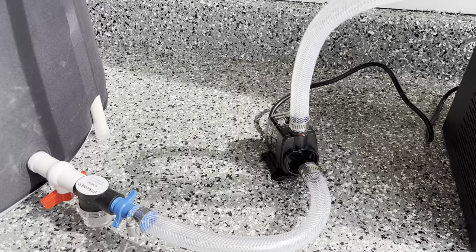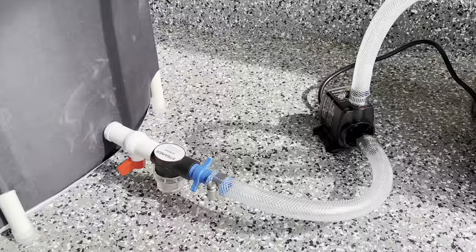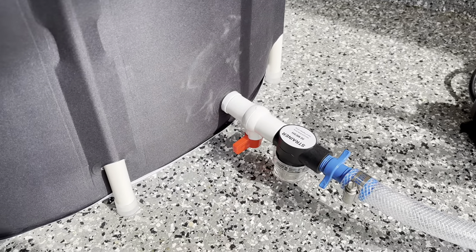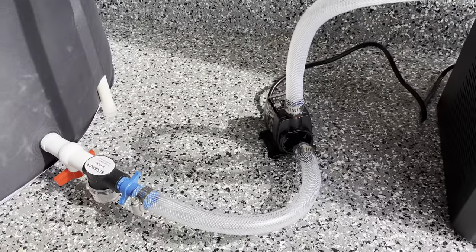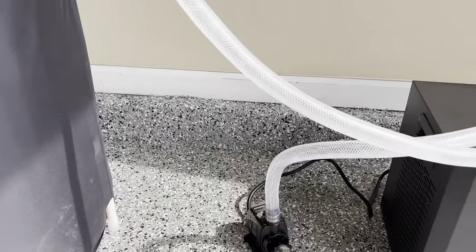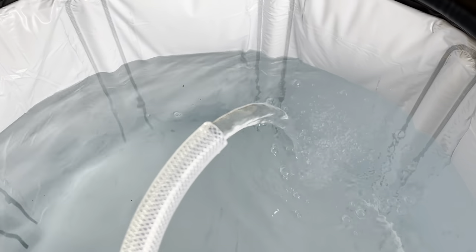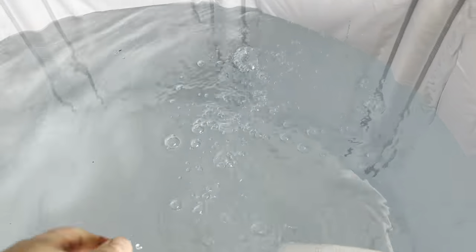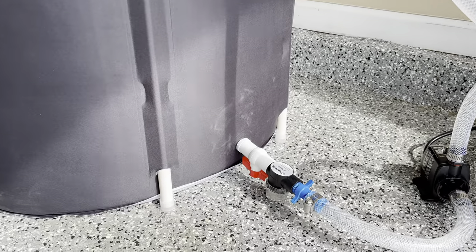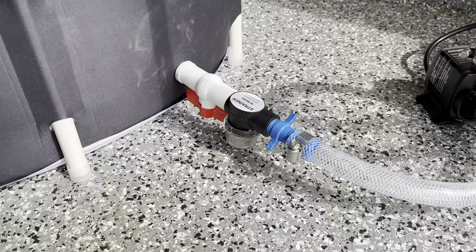Before turning on the chiller, I recommend turning on the pump first. Let all the water cycle through the whole system, check for leaks, and have it run for just a few minutes. Before you turn on the pump, make sure you open up the valve and let the water flow through, then turn on the power. After it's been running for a couple of minutes, then turn on the chiller. The water is flowing through the entire system — that's a nice flow of water. The pump is very, very quiet; it doesn't make a whole lot of noise at all. I let it run for a couple of minutes and the only place I saw a small leak was with the strainer — I just didn't have it on there tight enough. Everything else looks really good.